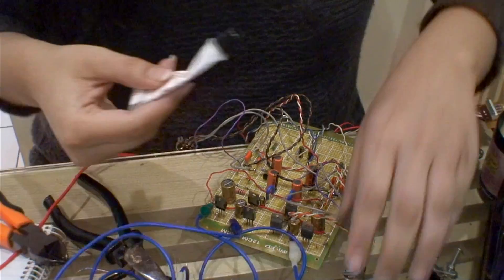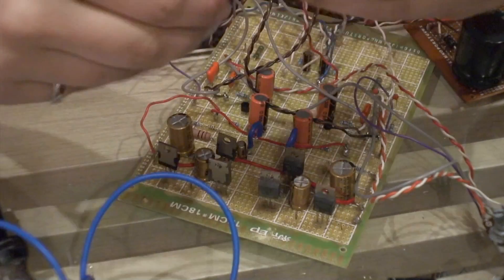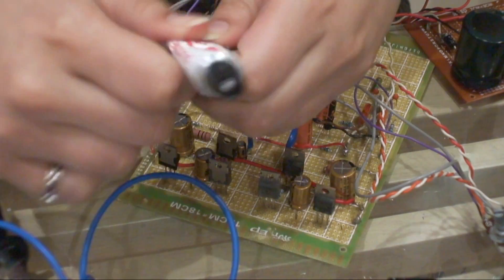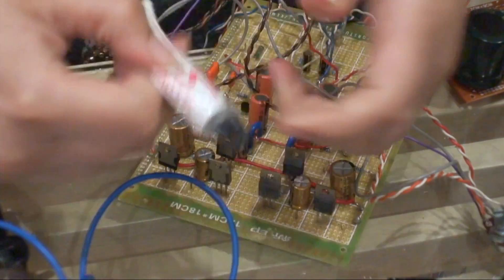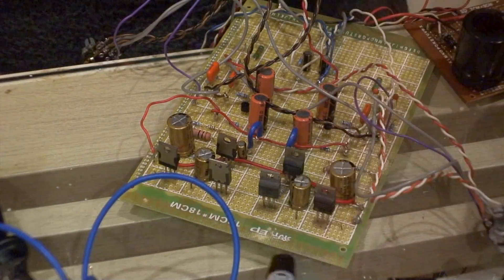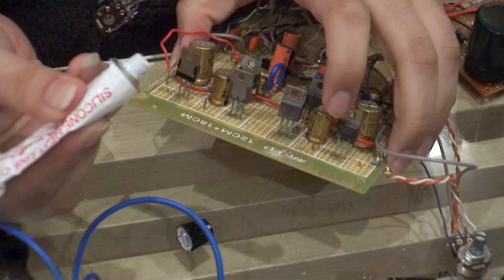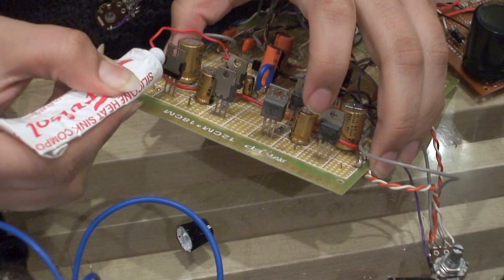What I'm going to do is add the heatsinks. This is basically a silicone heatsink compound — the same thermal paste I used for my computer build and will use for the next one coming very soon. You don't need too much of this, just a little blob because the transistors are tiny.